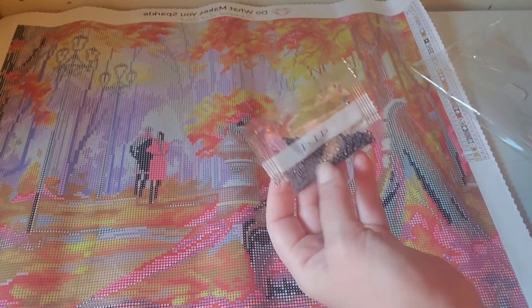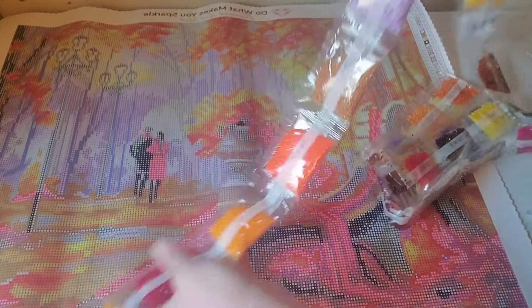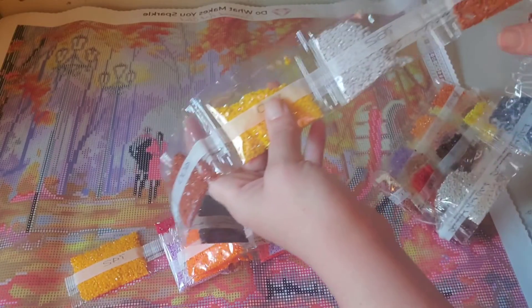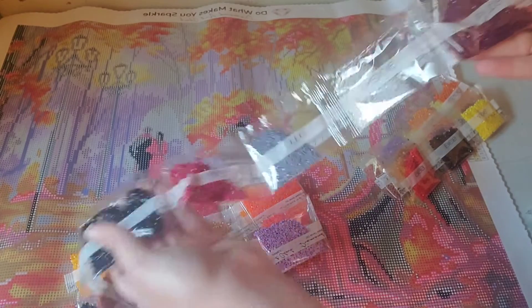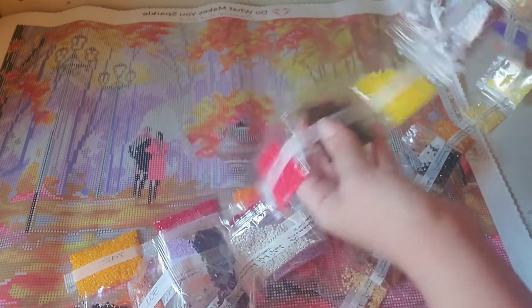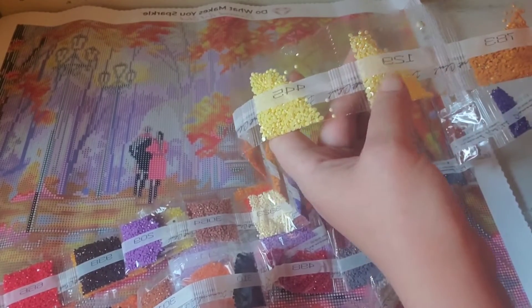So we have 414 charcoal gray, 772, lots of oranges, some reds, a few purples, some blacks, more browns, some whites, a little bit of 310 in my kits — I'm used to a lot of 310 but that's nice, there's not a lot this time. Some more whites, some grays, a little bit of dark reds, more reds, a little more brownish blacks, yellows, purples, greens, more oranges, and some yellows.